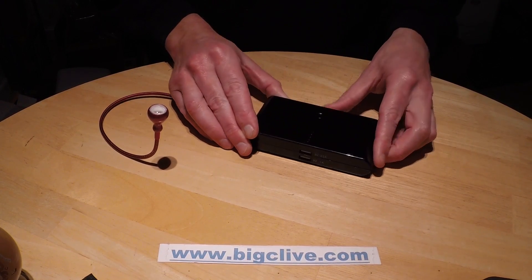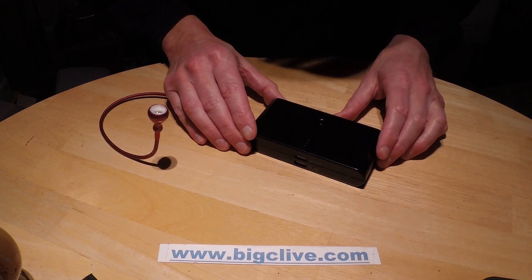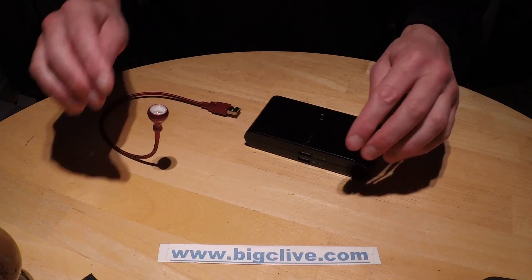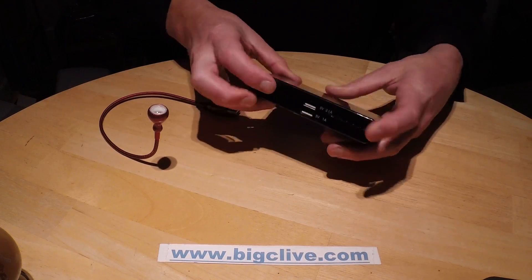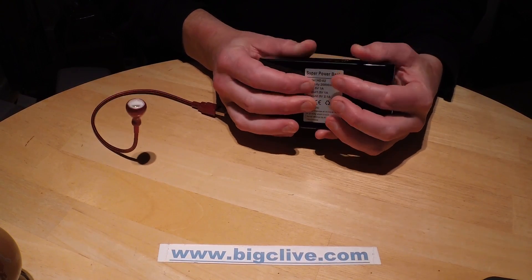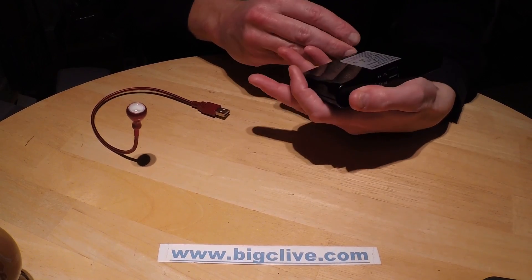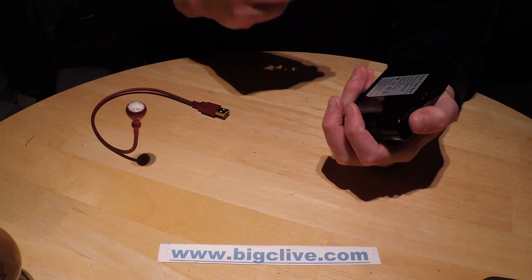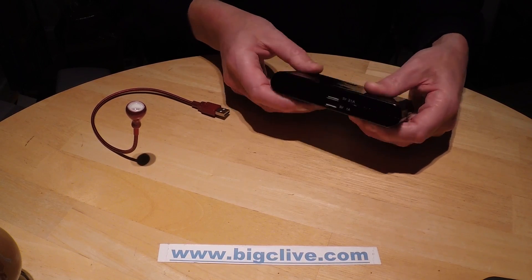A recent purchase from eBay: a 20,000mAh battery bank. Whether you believe it's 20,000mAh is entirely up to you; however, I wouldn't believe that myself. I'd estimate it's actually going to be in the region of 8,000mAh, but I might be wrong. And still, that's quite an admirable amount of power.